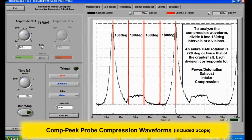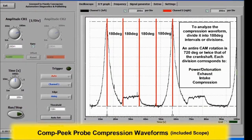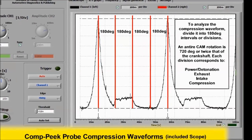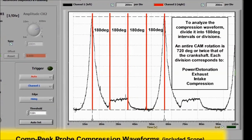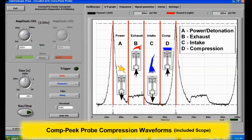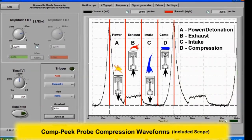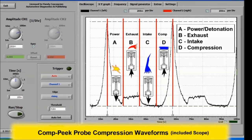To analyze the compression waveform, divide it into 180-degree intervals or divisions. You want to see what each event in this particular waveform means. As you can see on screen, each of these events means something: the power cycle, the exhaust cycle, the intake cycle, and the compression cycle. By studying what happens, you can pretty much know what your issue is.